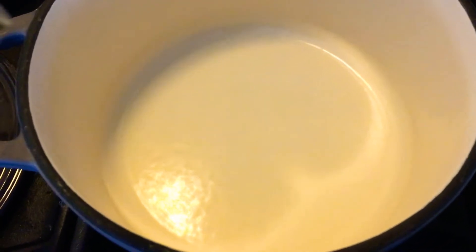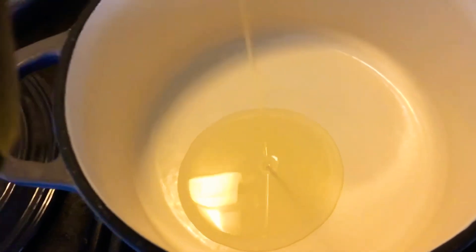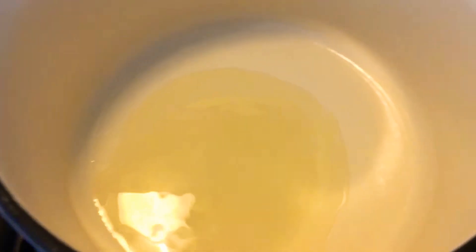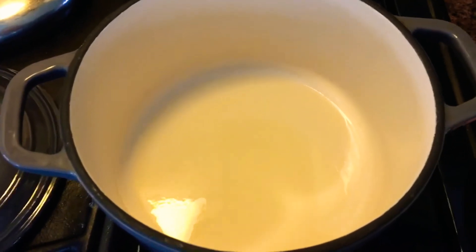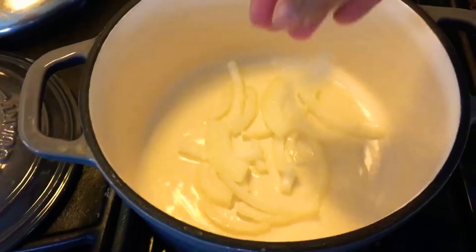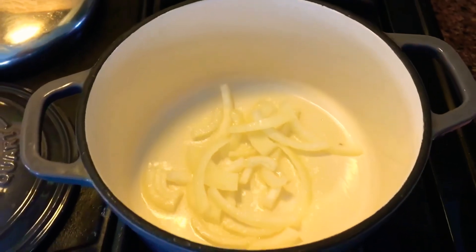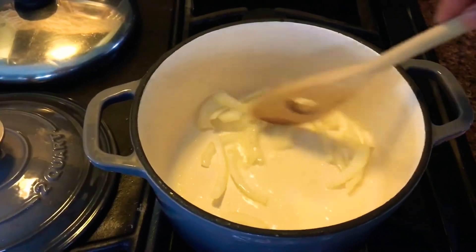So we will just put a tablespoon of oil — or if you want to put less, it's better and it's healthier. Then when it's heated, we will put the onion first. So we are ready guys, we are going to put this in.